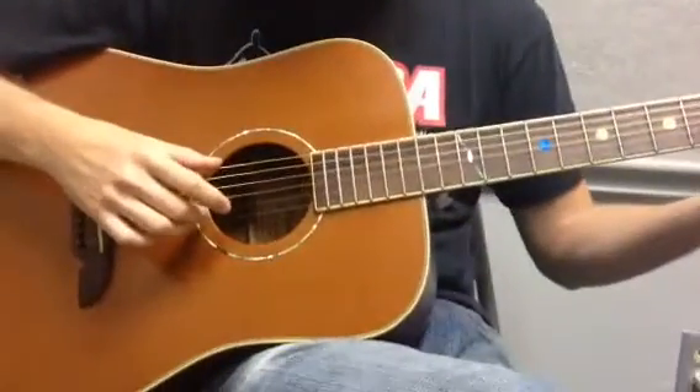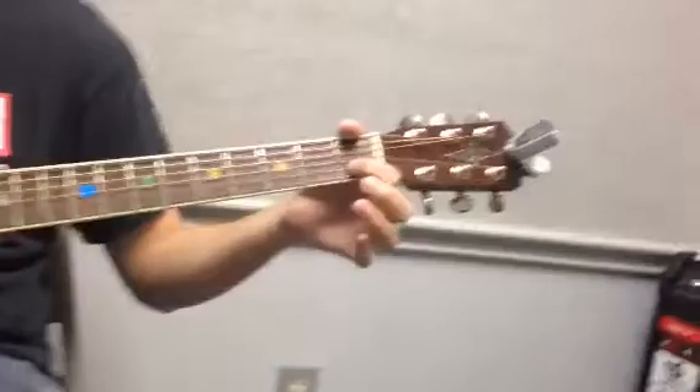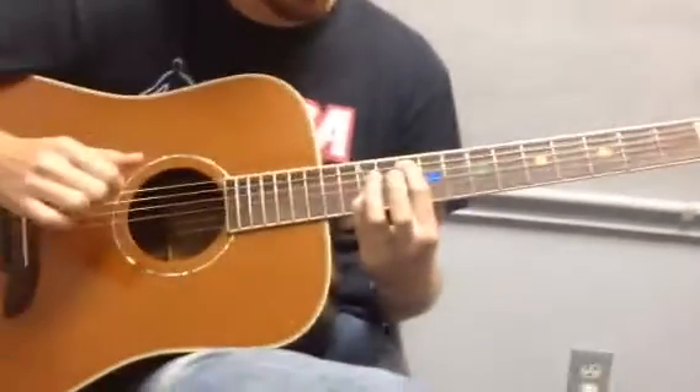It's three on the E, open B. Next chord is open A, first on the B. Next chord is two on the A, three on the B. And I'm going to slide this shape all the way up to ten and twelve.